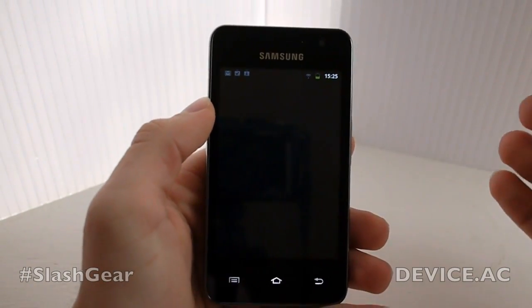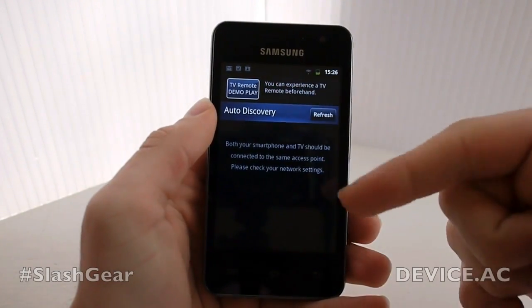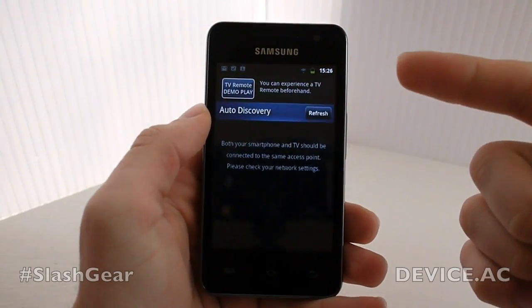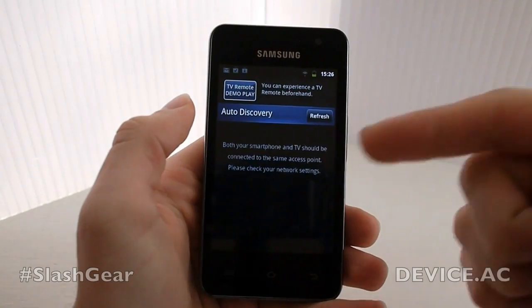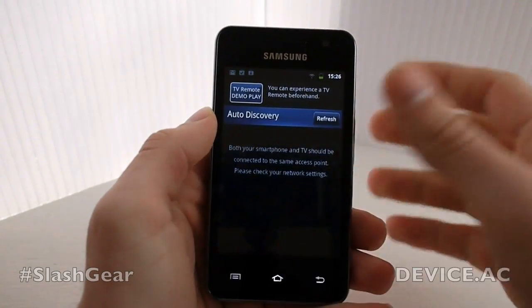So if you have things like this, you touch on Smart View, which is one of the things that's installed right away. From here you're going to be able to work with your Samsung Smart TV. You connect from here to there and you're able to play things, change channels, and do all that fun stuff right from this device.